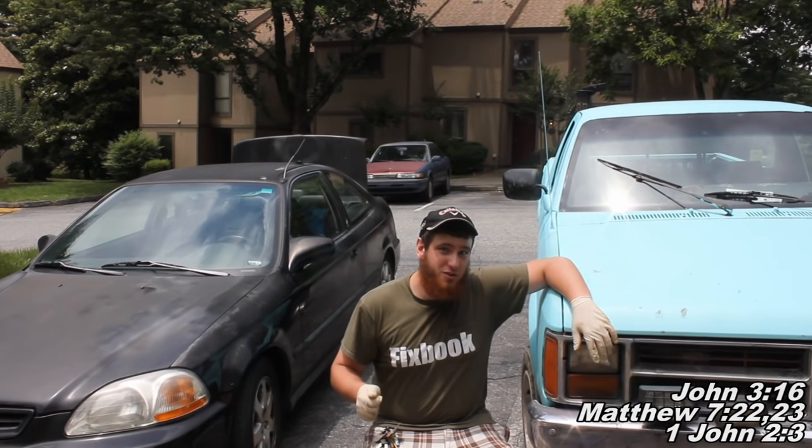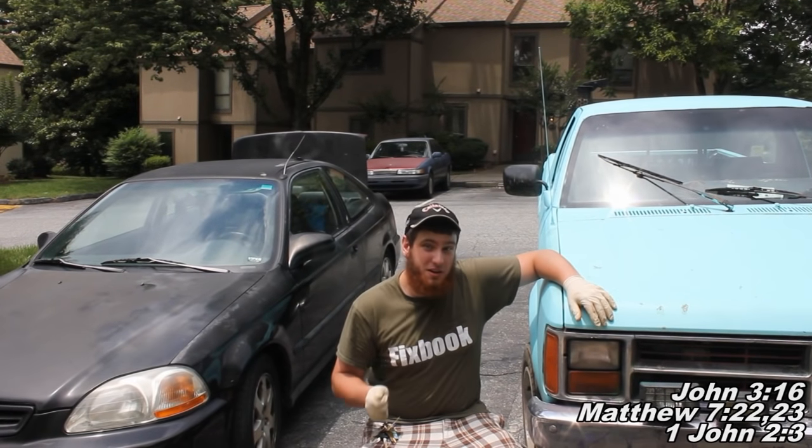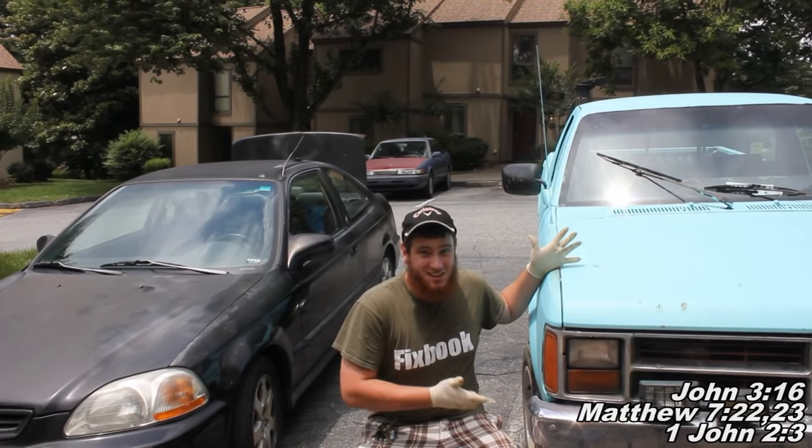So today I'm going to be showing you how to replace an ignition coil pickup sensor on an 88 Dodge Dakota. This is Cody. He is my assistant helper for today. Say hi to the folks. How's it going? Alright.